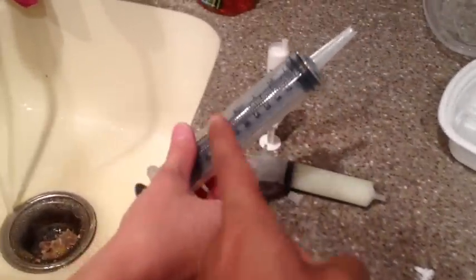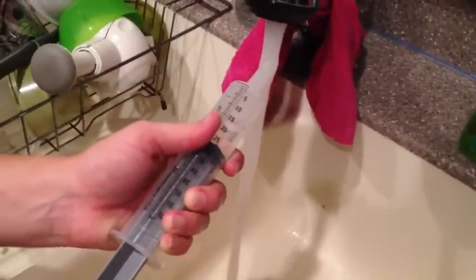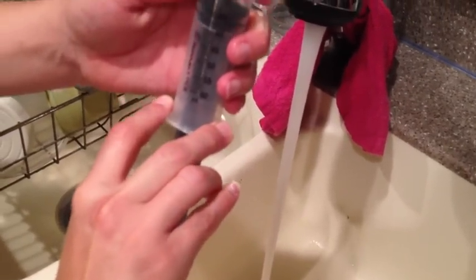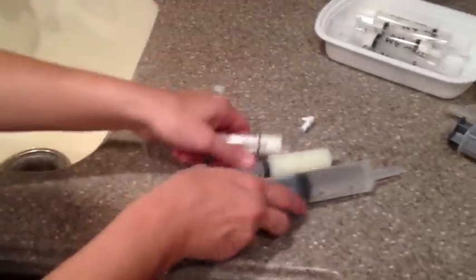Then grab the big tube — that's going to be used for flushing whatever medicine is still left in the tube. Suck water into it; you're going to want around 30 to 35 cc's. Go through that process and fill that up. Once that's ready, we'll head on to his bedroom and give him all of his meds.